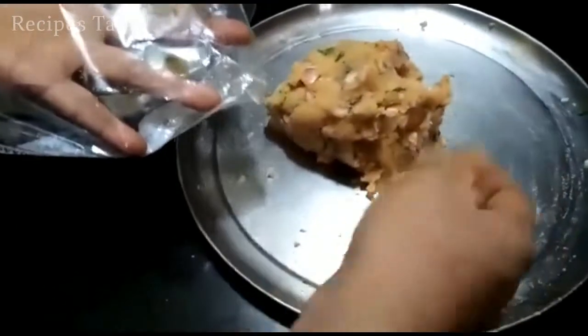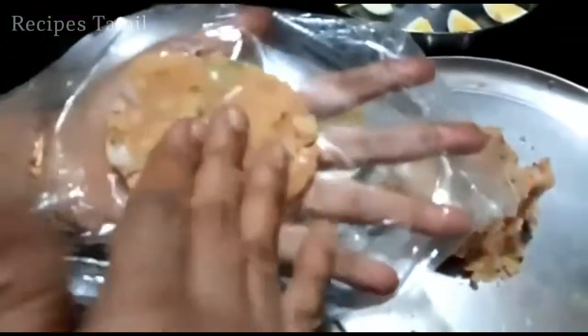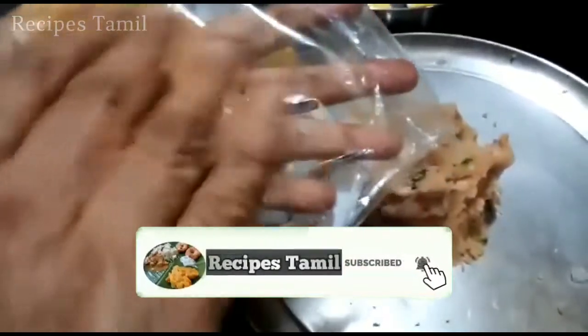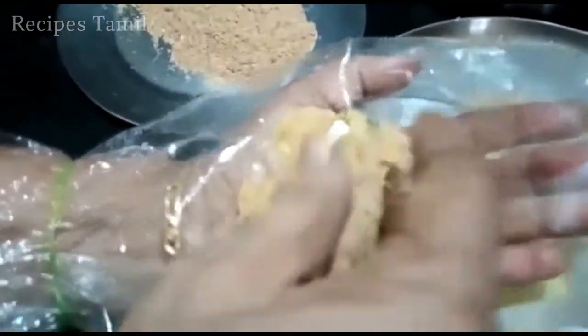Add a little sauce, put a little sauce on the rice. Add the sauce on the sauce, roll the sauce and put the sauce on.